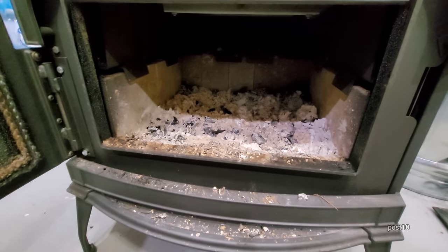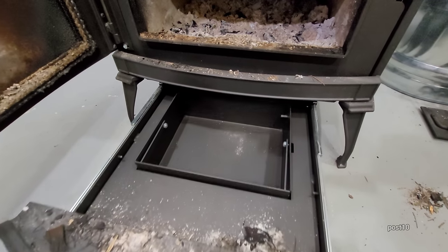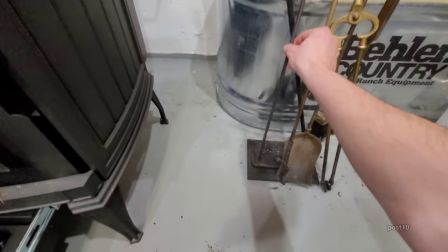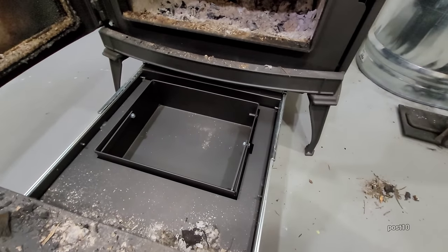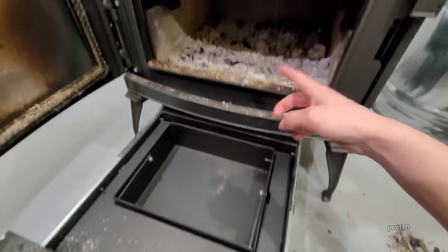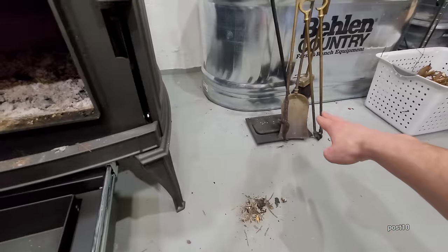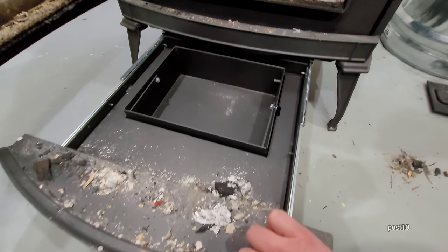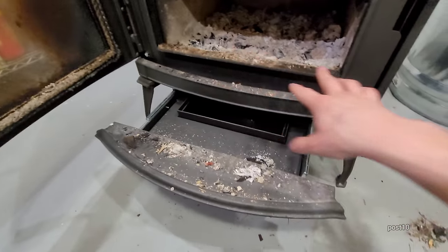You can let this thing run for a full day without putting anything in it. It has a drawer right here where you can simply open a little plug with the tool it came with. I find this thing not very helpful. If I want to clean it when it's still running, I will put all the hot embers over to the side and use my fire shovel to shovel it out into a metal bucket. But before I start it back up, I'm going to give this a good cleaning and wipe down everything.